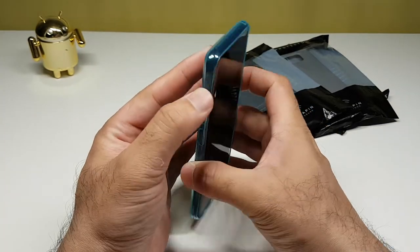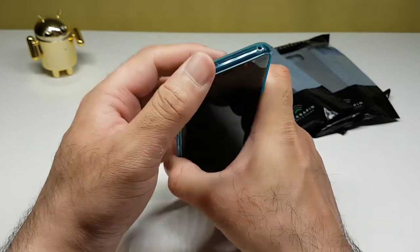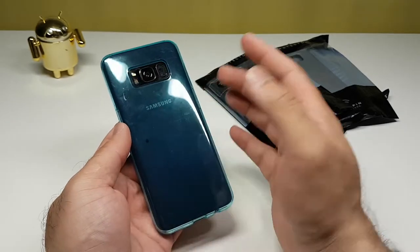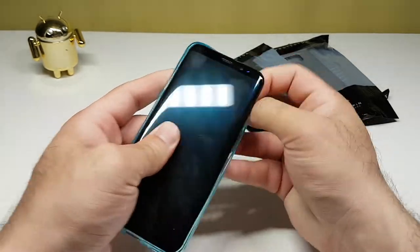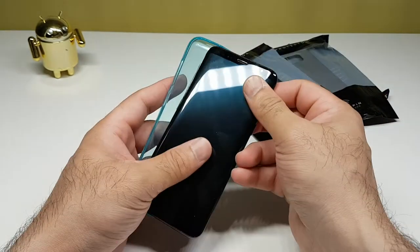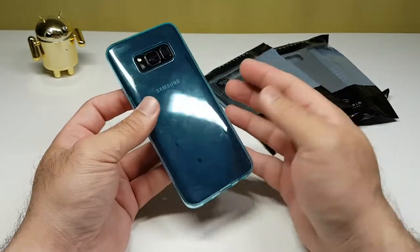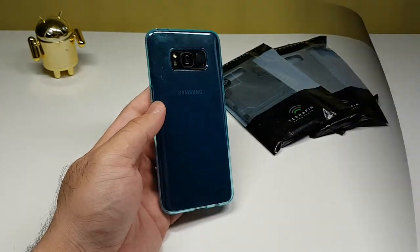Up top there's a cutout for the mic. At the bottom you have the Type-C USB along with the speaker port and the 3.5mm headphone jack. The best thing about the case is how easily it goes on and comes off — one of my favorite categories. TPU see-through gel cases are so easy to put on and take off, and they add no weight to the phone whatsoever. Thumbs up — nice case.